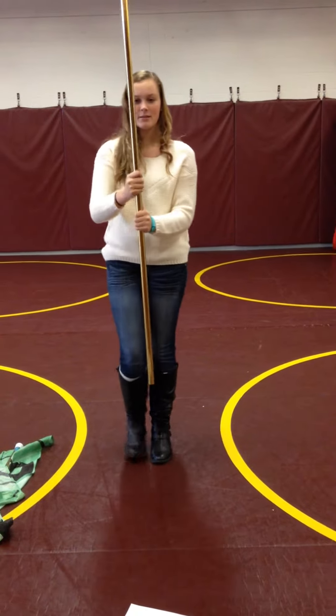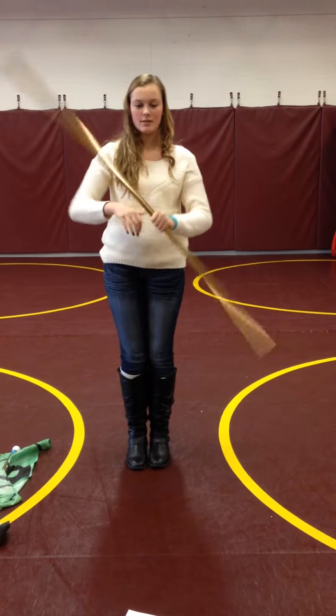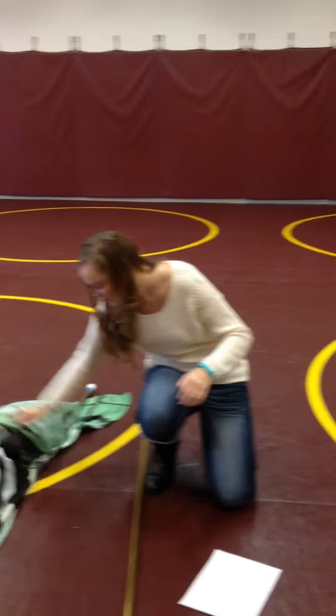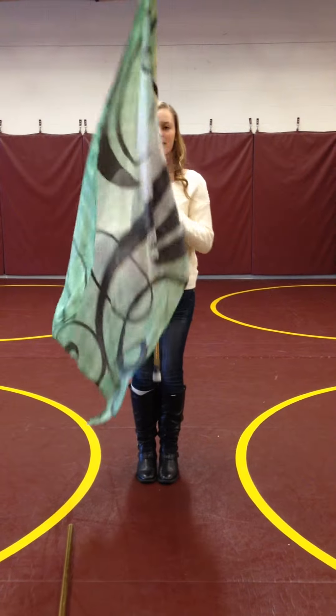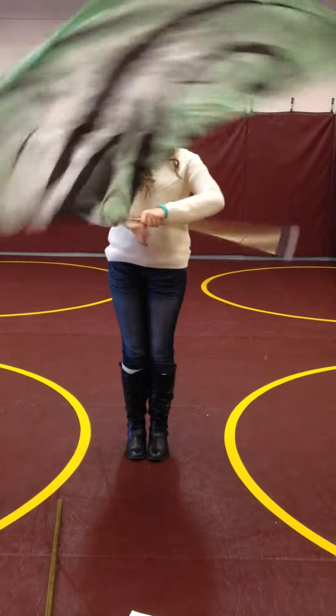Another thing about backwards spins is you do the same thing as forward spins pretty much, except for the hands. It's hit, hit, hit, hit, hit. Here's what they look like with the silk: five, six, seven, eight — one, two, three, four, five, six, seven, eight.